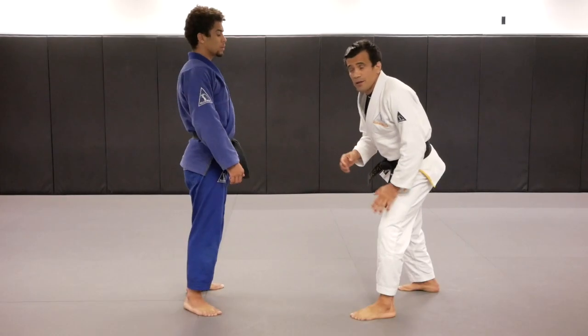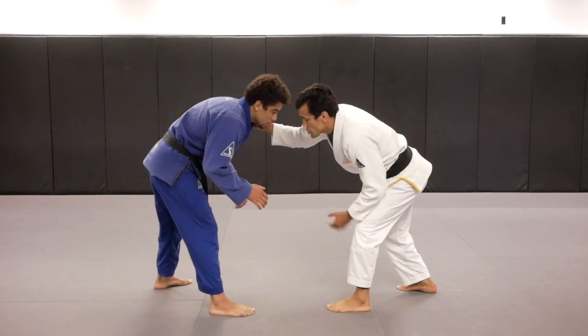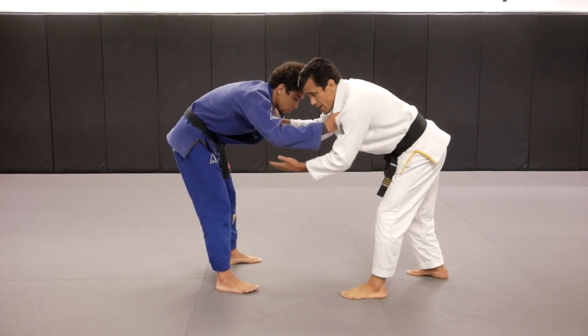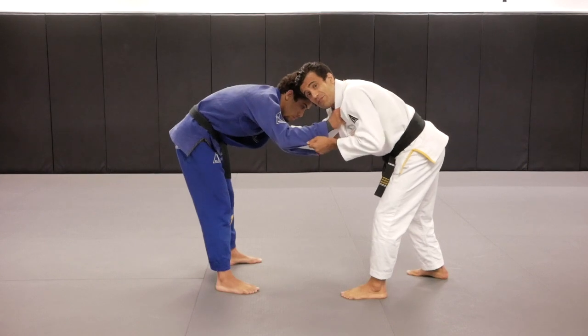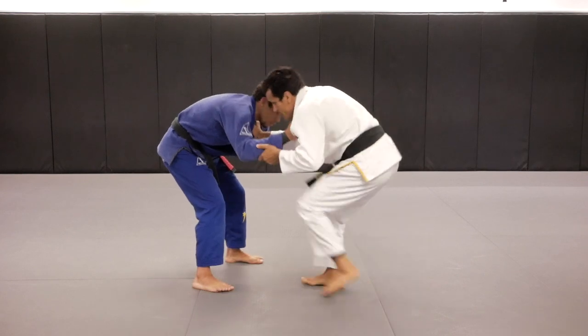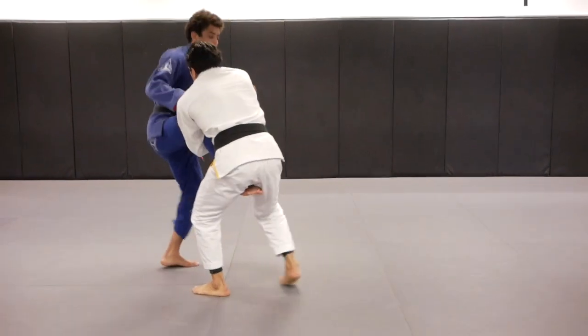I'm going to start from standing with Kennedy. I'm going to make a grip on his collar, and Kennedy is going to make a grip on my collar as well. The first one I'm going to show you, I'm going to do at the same side I'm holding Kennedy's sleeve. I'm going to pretend I'm going to pull guard with my left leg, bring Kennedy down, drop my right knee, get to the single leg.